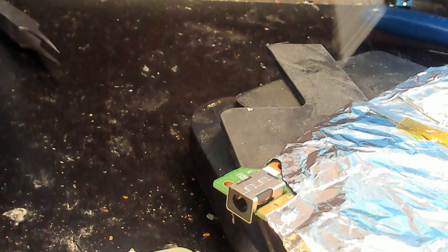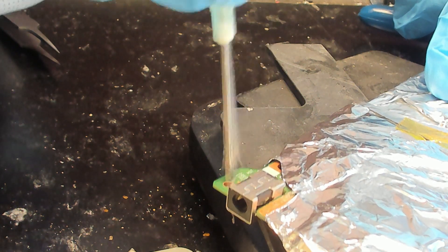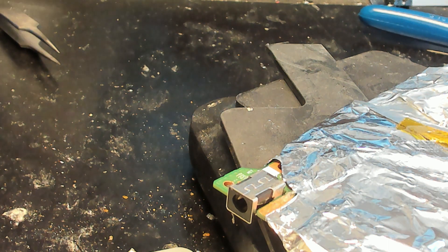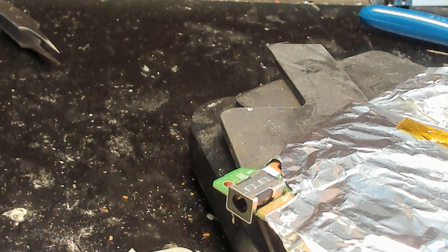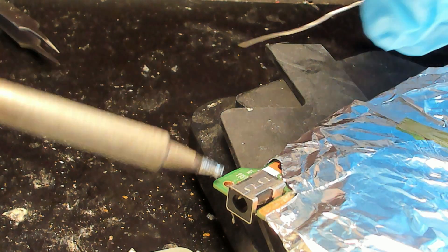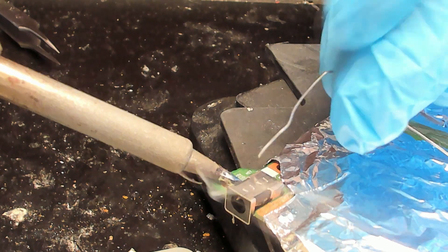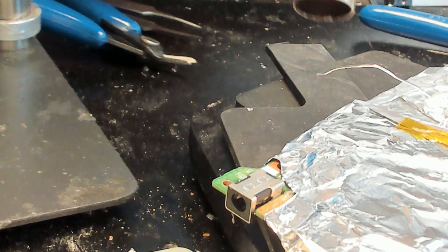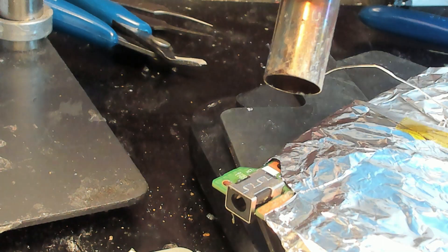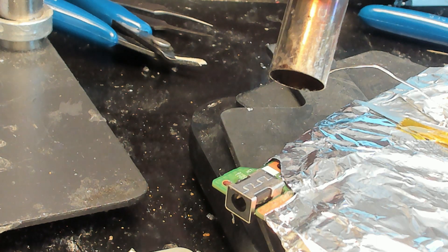What we do here is we add some flux. Then we add some solder. Next, we're going to use the hot air to drop the jack off the motherboard.